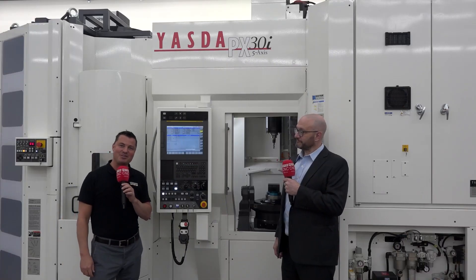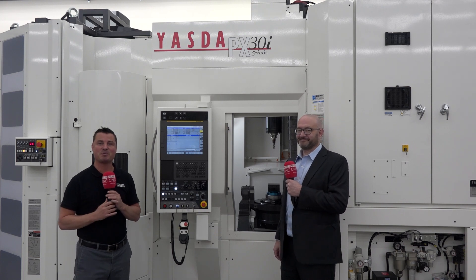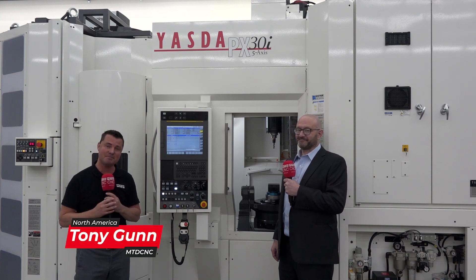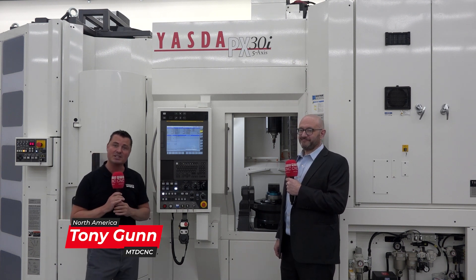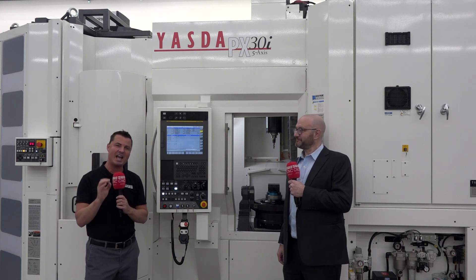Welcome back to MTD CNC North America. Today is a special presentation as we are in Acton, Massachusetts at the Methods Precision Center, and I'm with my buddy Mike. We're going to talk Hymer in front of a Yasda, which we all know to be a highly accurate machine.